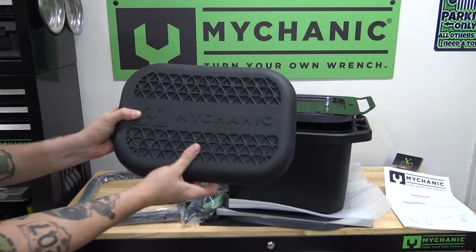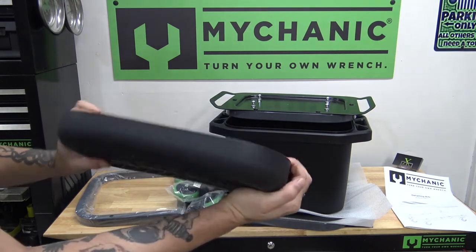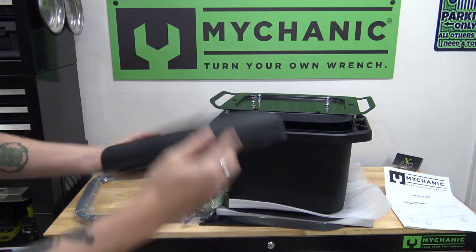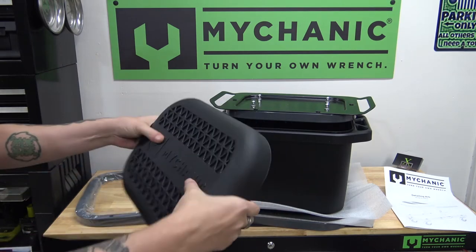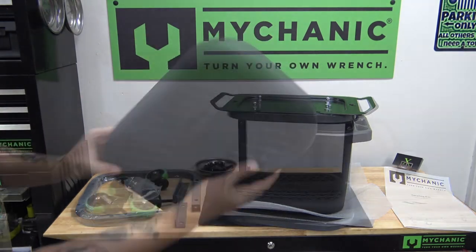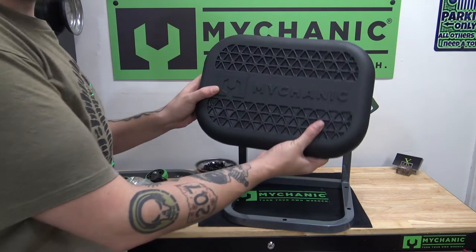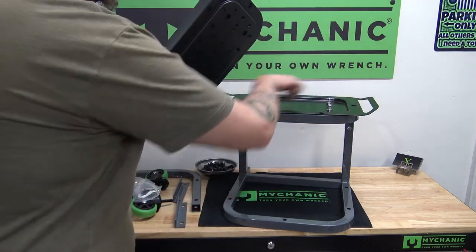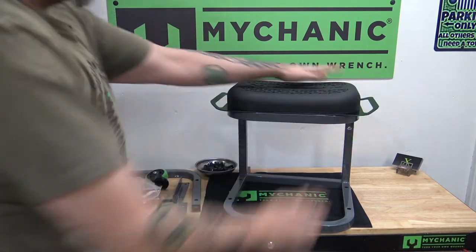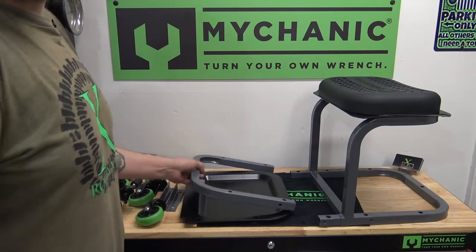Then our padded foam rubber seat. This is really cool because it's not like a regular foam, like an open cell foam with a vinyl covering. This is a solid piece of foam so it can get wet without absorbing water. So we have everything out of the box. Looks like we can just take our seat pad and it snaps down onto these little round sections here to keep our seat on there. And then I think we're ready to put this together.